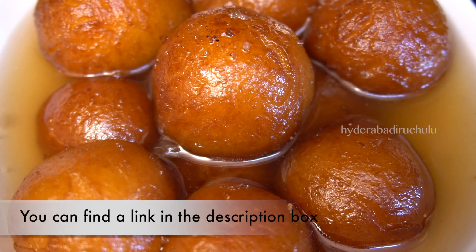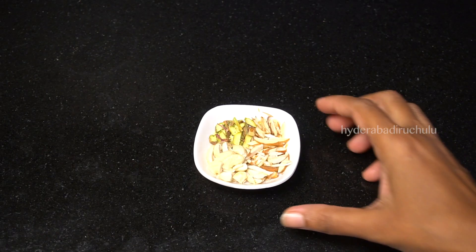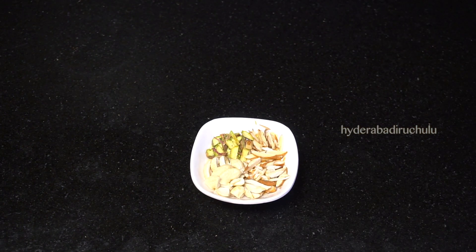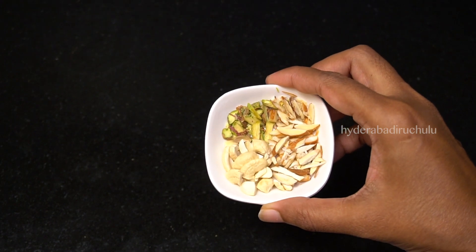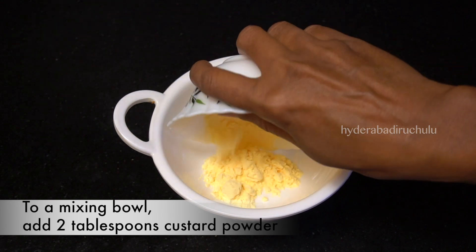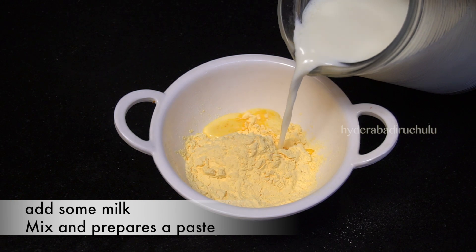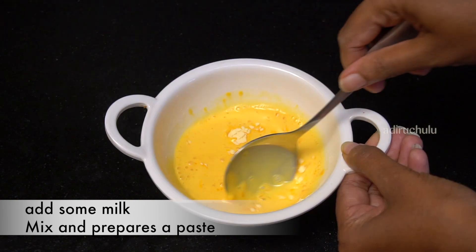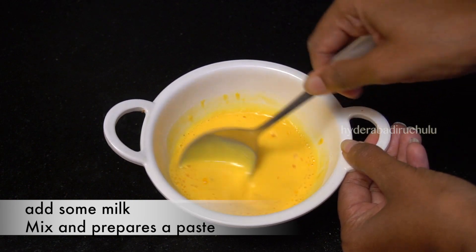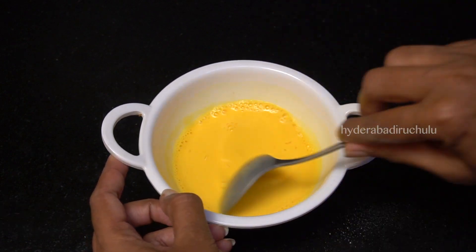From the description box, I am going to mix the custard in a mixing bowl. Cut the custard in a mixing bowl and put the milk in.